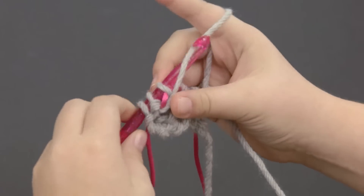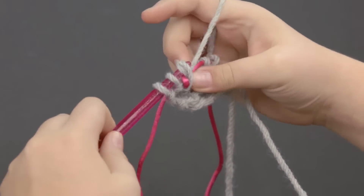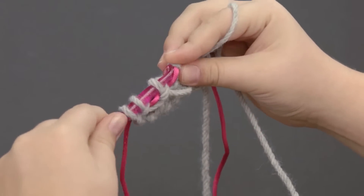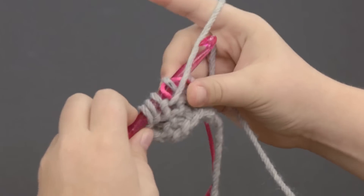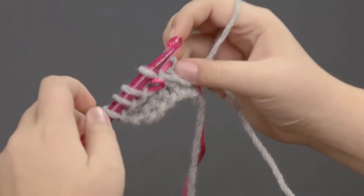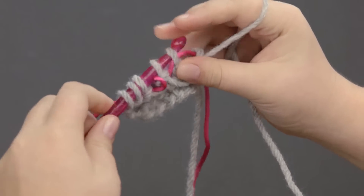I think it's really cool to do a pattern that has both purl and knit, and not just a regular pattern that's just knit or another pattern that's just purl, because the purl and knit together makes a fun texture and makes it really cool looking.